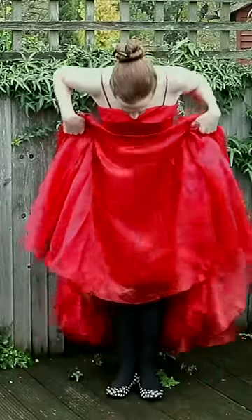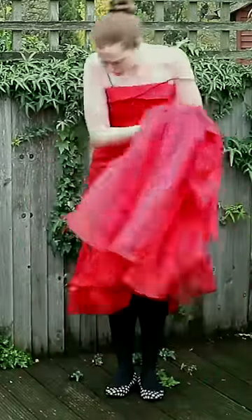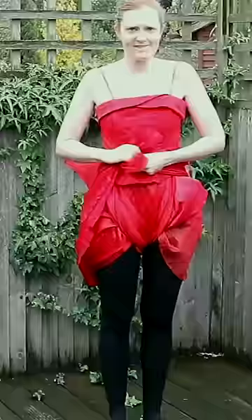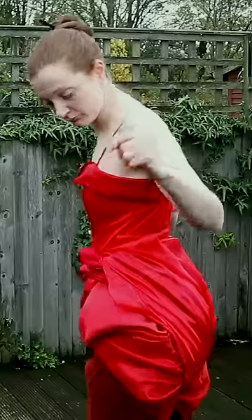To gird your loins in a ball gown: hitch the fabric of the skirt up to your knees, gather all the fabric in front of you, pass it between your legs, divide it in two, bring it around your waist and tie at the front. You will look like you're wearing a giant nappy, but needs must when baddies are in attendance.